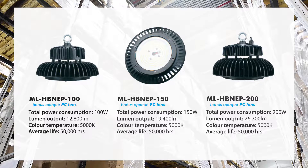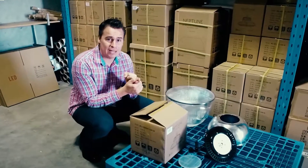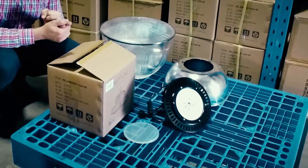The models feature three main points: a Meanwell driver which goes from 90 to 305 volts AC input, Niche chips which are able to handle temperatures of up to 120 degrees, and a 130 lumen per watt output of these fittings.